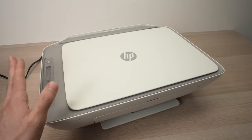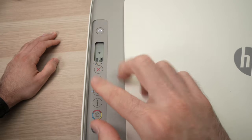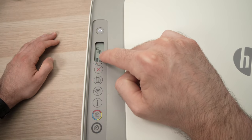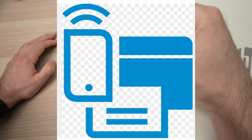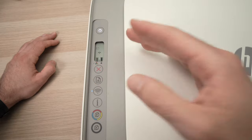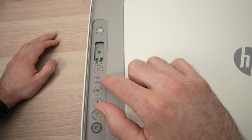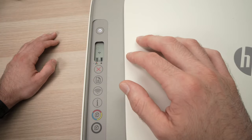First, we'll go over to where the printer is. This is the control panel — you have the buttons here. What we need to make appear is a small icon on the left side of the Wi-Fi icon that looks like a smartphone and a printer together. To make this appear, you need to press the Wi-Fi button and the button right above it — a sheet of paper with an arrow pointing down — both at the same time for a few seconds until you see it appear.